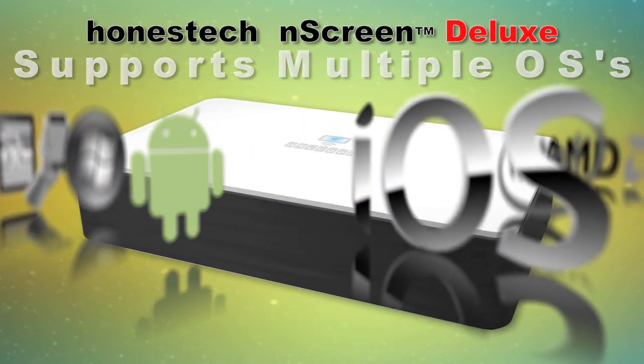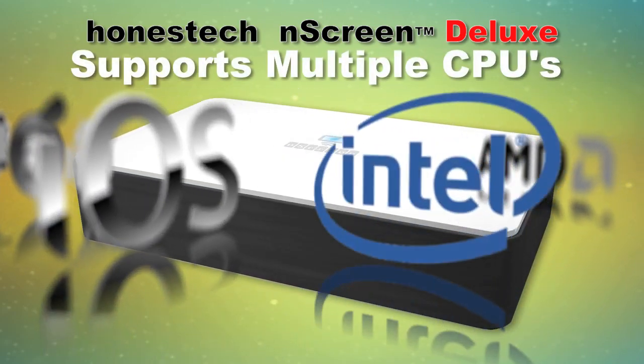It supports multiple OSes — Windows, Android, iOS — as well as multiple CPUs and NICs.